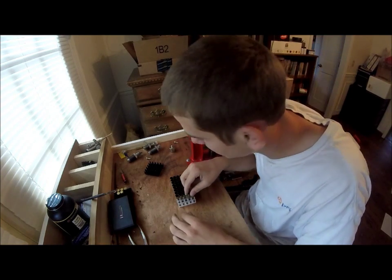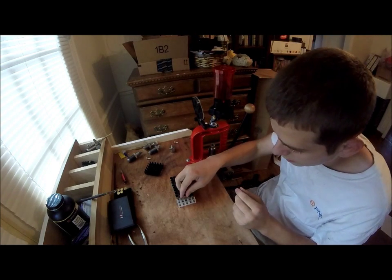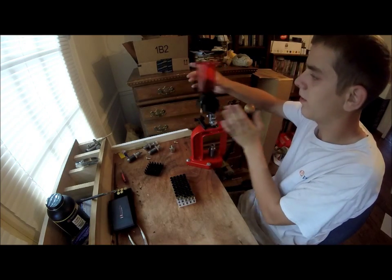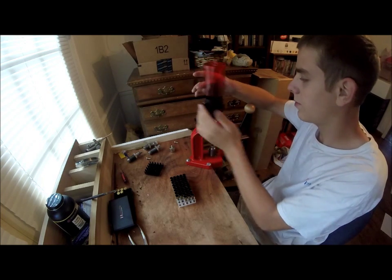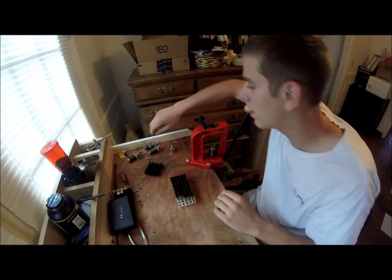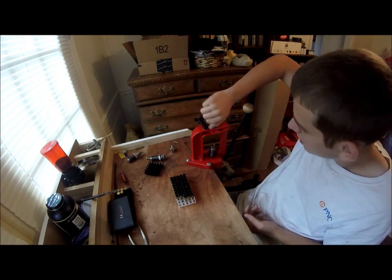I feel like I misplaced some of these — let me check the floor. Nope, still 43. Right there is what I have the powder measure set at. I don't think I've messed with it since the last time. I had very good results with the last set of reloads I did.